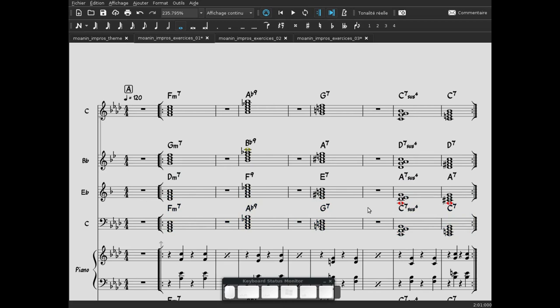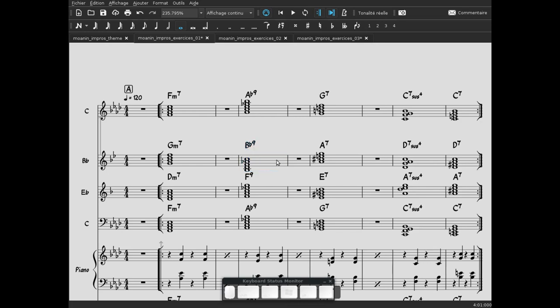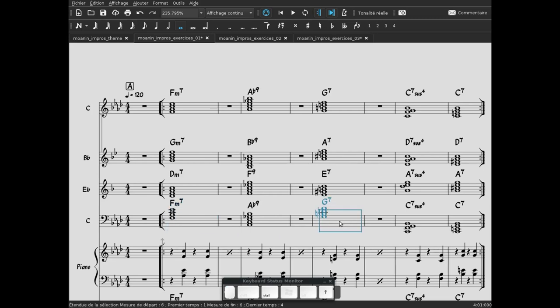Des notes apparaissent en rouge parce que, par exemple, le son associé à Mi bémol ici, c'est le sax alto, et lui ne peut pas jouer ces notes. Il suffit de basculer une octave au-dessus. On a aussi une note grise qui indique qu'on arrive en haut de la tessiture de l'instrument — on le descend et ça marche très bien. Pour le trombone, on peut le monter. Voici la partition pour les accords.